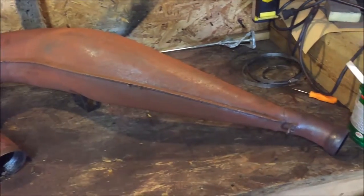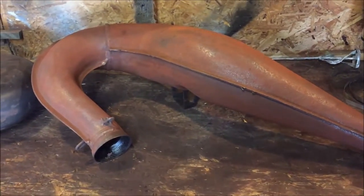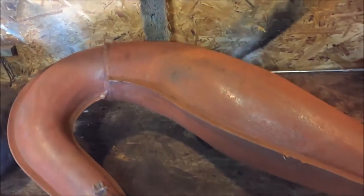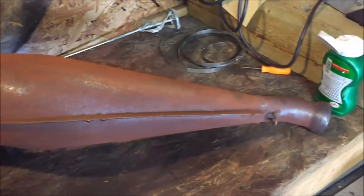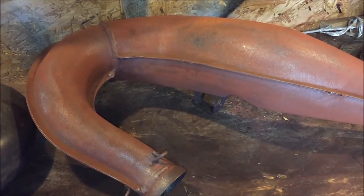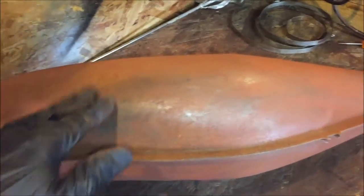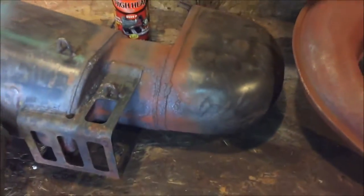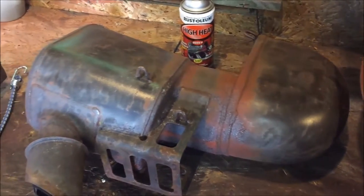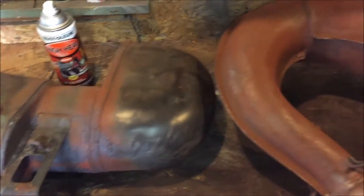After about 30 minutes with the wire wheel, this is essentially what we're left with. We're not looking for perfection — all we're doing is knocking off the heavy scale and getting it reasonably smooth, so there are no big chunks of surface rust. Same thing with the can or silencer — we're going to hit it with the wire wheel, just knocking down the heavy rust and going from there.